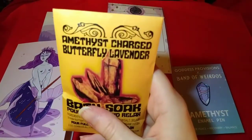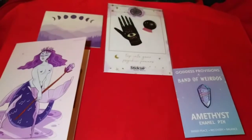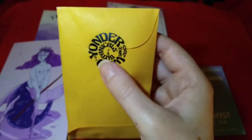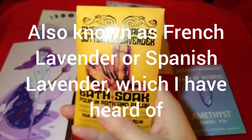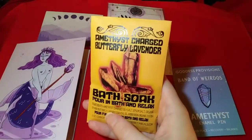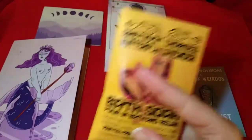These next items are amethyst-charged butterfly lavender bath soaks — pour in bath and relax. They're bath salts, one-time-use packages from Yonder Wild Botanicals, since 2013. I've actually never heard of Spanish Butterfly Lavender Essential Oil, but apparently that's a type of lavender — I want to look that up and see if the chemical constituents are similar to regular lavender. I can't wait to smell these. I currently don't take baths, but I do love doing a foot soak every now and then, and these are nice for that.